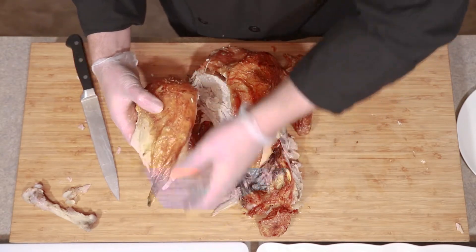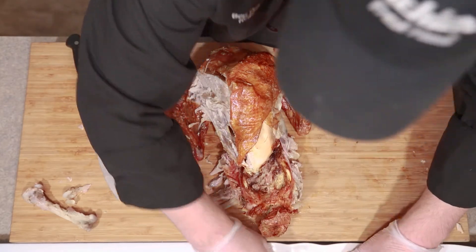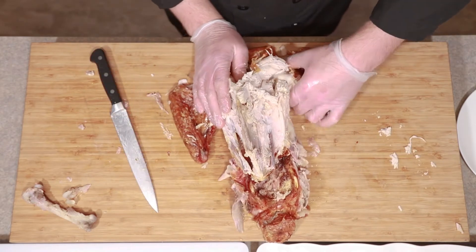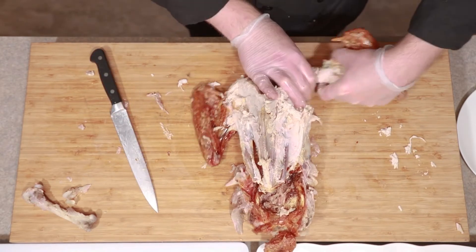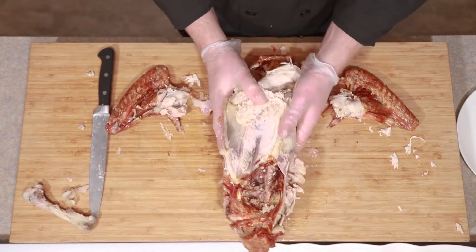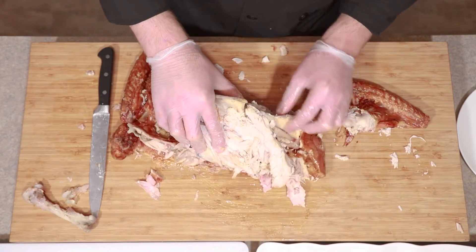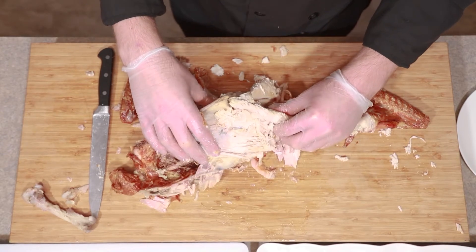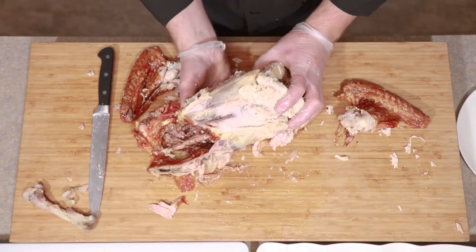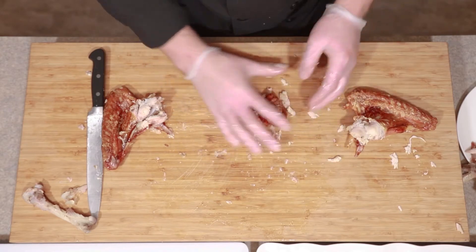We were able to also keep our skin nice and intact on the breast. We'll set that off to the side and slice it in just a little bit. We're going to do the same thing on the other side. What we have left are the wings — you can actually just easily remove those by popping them off like that. You can save a lot of this for stock, including the whole carcass. There's also delicious meat right here next to the fishbone that's really nice, juicy, and tender. You can save that, or we can use it for stock or some other delicious soups.